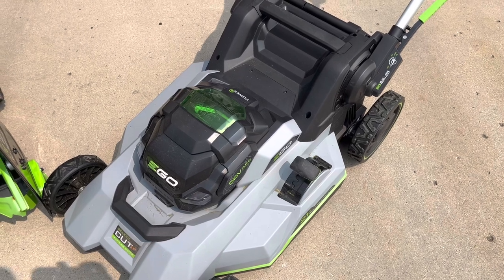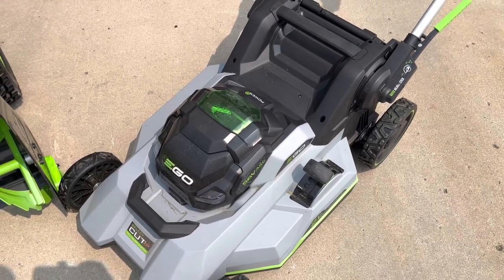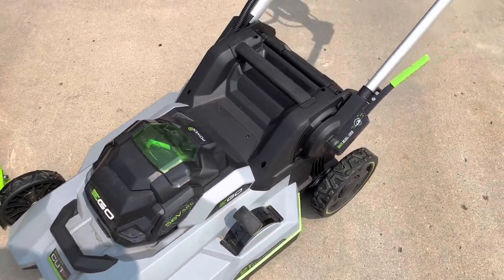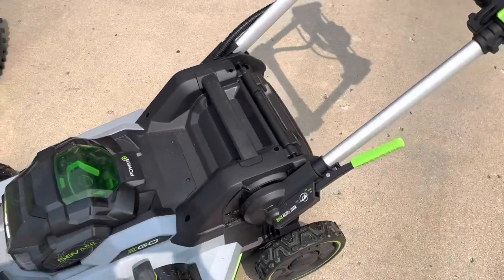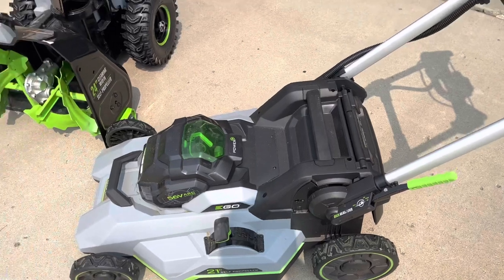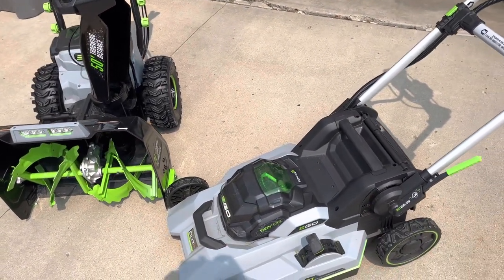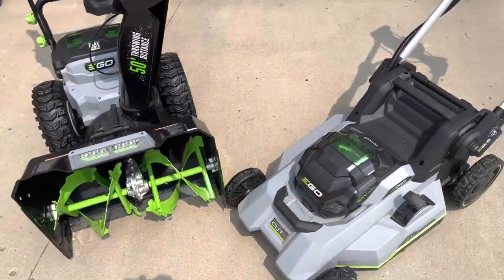So it's kind of fun having the electric, and we are very happy with it so far. We'll give you an update later on, or if anything changes our usage or changes our minds about these machines, we'll be sure to let you know. Just wanted to give you a quick shot of our two Ego implements. Thanks for watching.